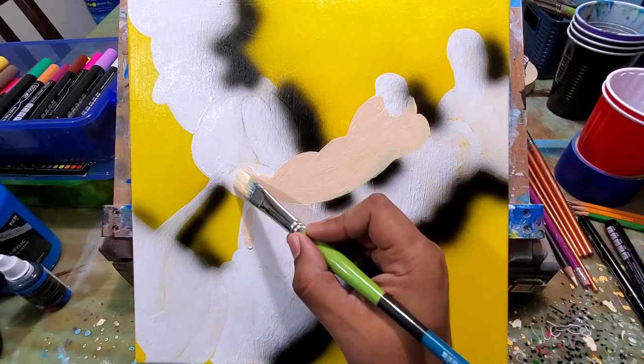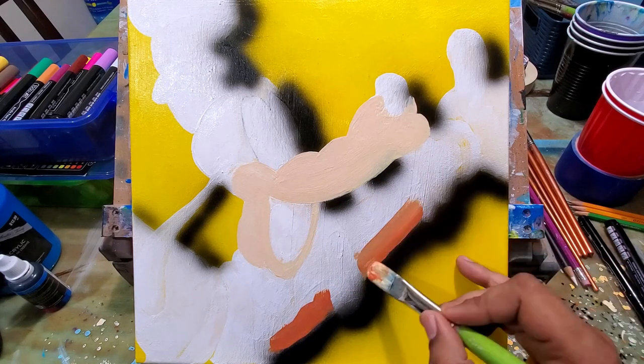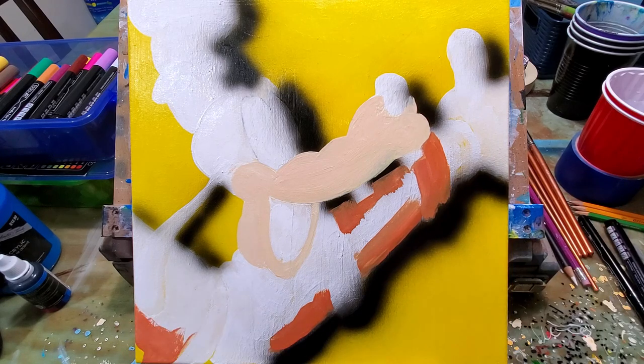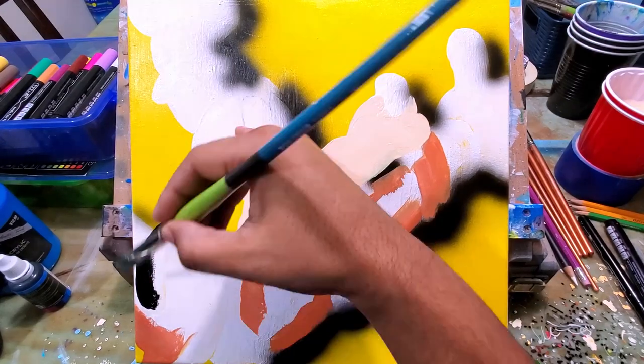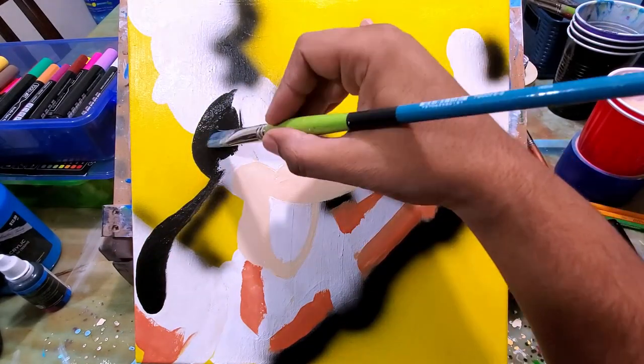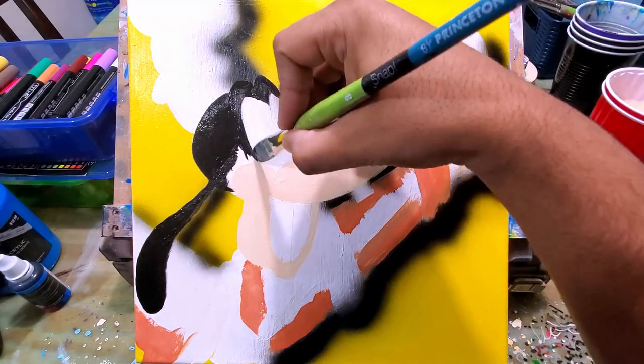I used my airbrush right here to put some shade and shadow on Goofy — I like the shadow to make it pop. If you don't have an airbrush at home and you want to try this technique on your own, you would just use a paintbrush with some black paint and go really light around the edges of the character.